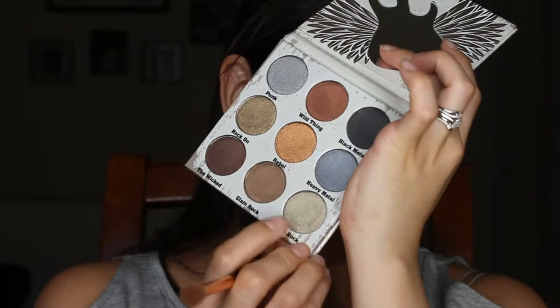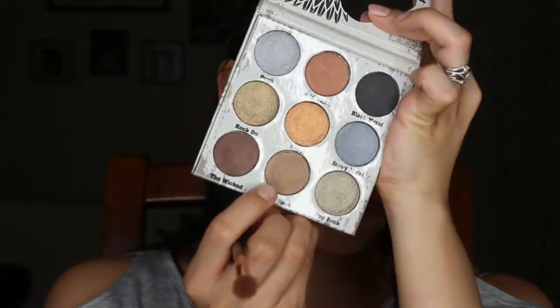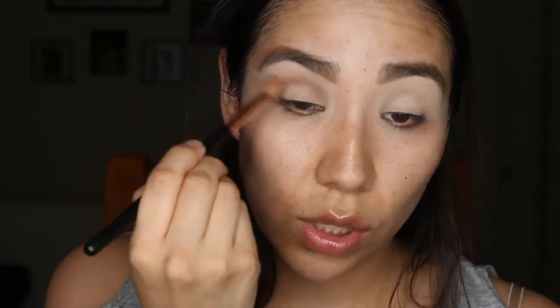The look I'm going to go for — I've been doing a lot of greens lately, and blues don't really look good on my eyes, so I think I'm going to go for more of a silver. I'll put Pop Rock all over the lid, which is like a silvery greenish brownish, along with that green. I'm going to start off with Glam Rock first — it's kind of a semi-matte, like shimmer but matte. It's weird. I'm going to try that in the crease.